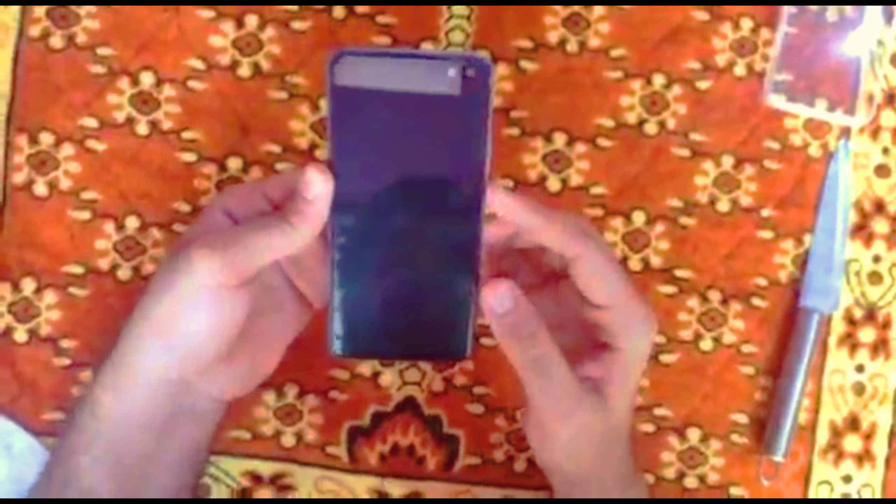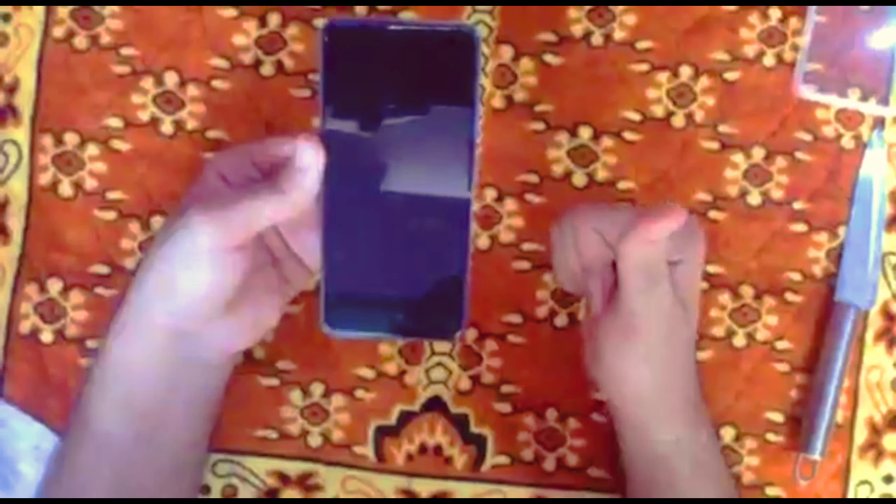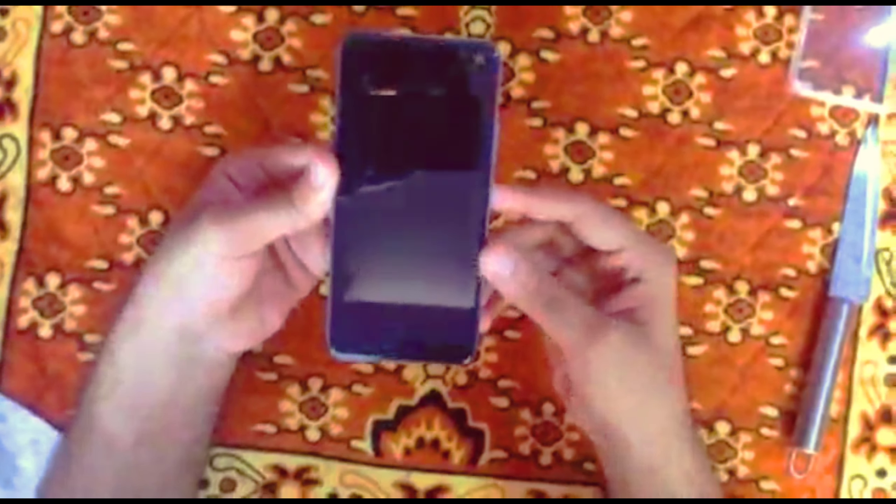The color is Mystic Silver — not silver, a strawberry color. You can see the camera setup. It has 108MP and also 48MP written on it.